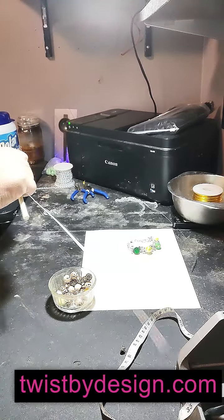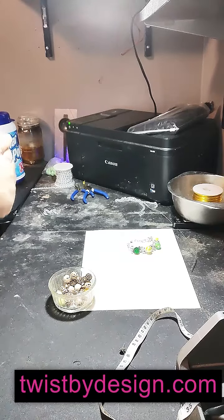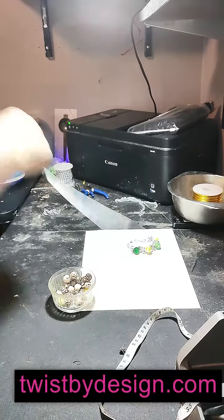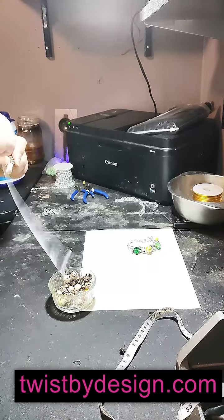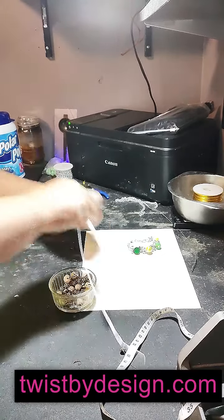My mom is going to love this one. She's going to love both of these, but I feel like this one specifically she's going to beg me for, and I'm like, 'Mother, you can't have everything — I've got to make a living, Mother!'